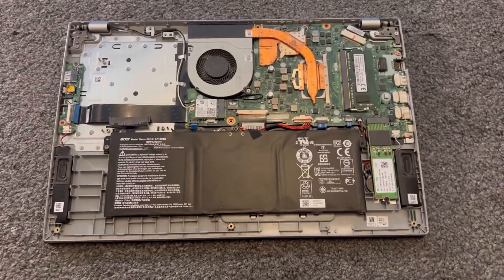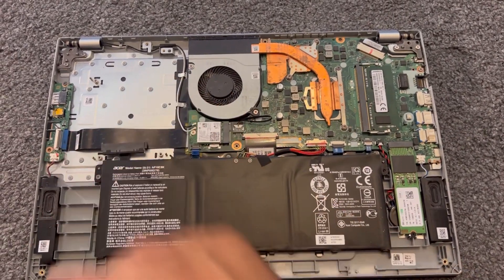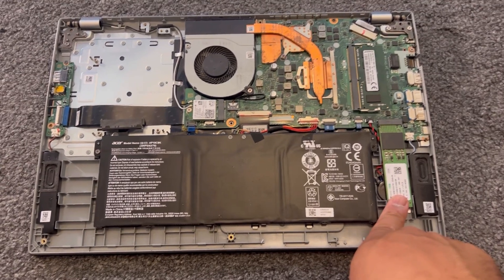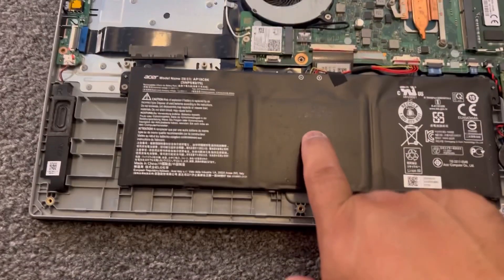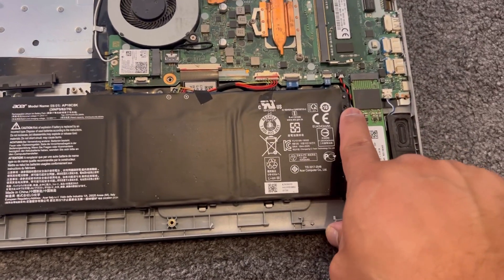This is how your motherboard looks. You've got your RAM here, the battery, and you can put a hard drive here. This is your M.2 SSD slot. We're going to concentrate on the battery first — remove the two screws.